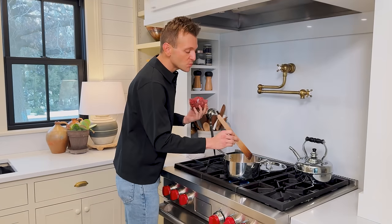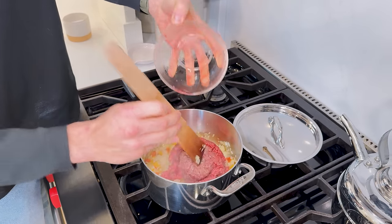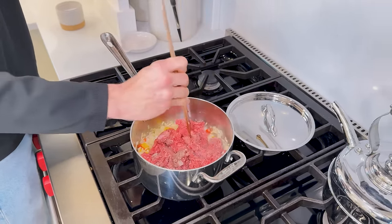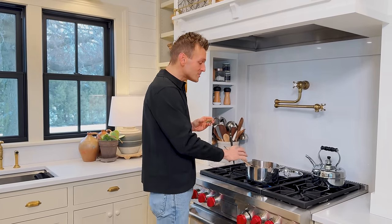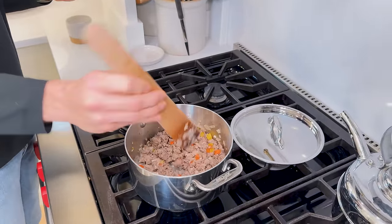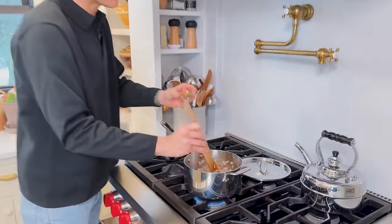When the onion's translucent — which just means it's softening and you're getting some of that extra liquid out — I'm going to add in the ground beef and just let it cook through. You can break it up into somewhat bite-sized pieces and it'll be done. A lot of people ask how to avoid excess liquid on your beef. I like to use around 90% lean, which means it doesn't have as much liquid. You can see here there's not a lot, so I keep it in. If yours has a lot of excess liquid, drain it off.